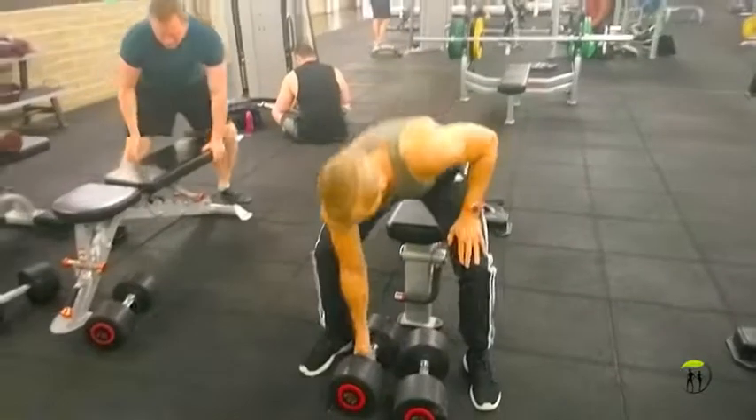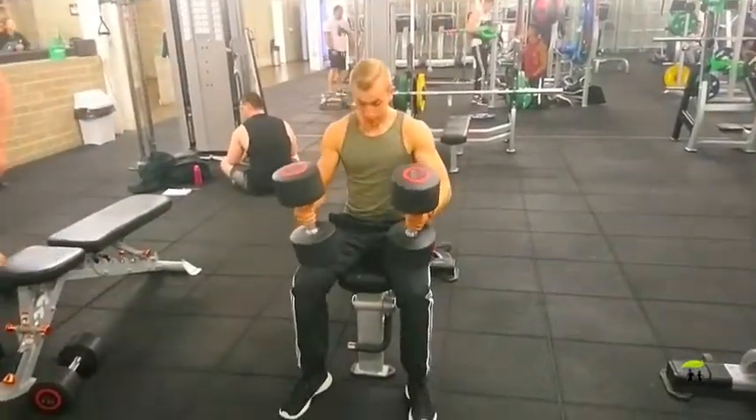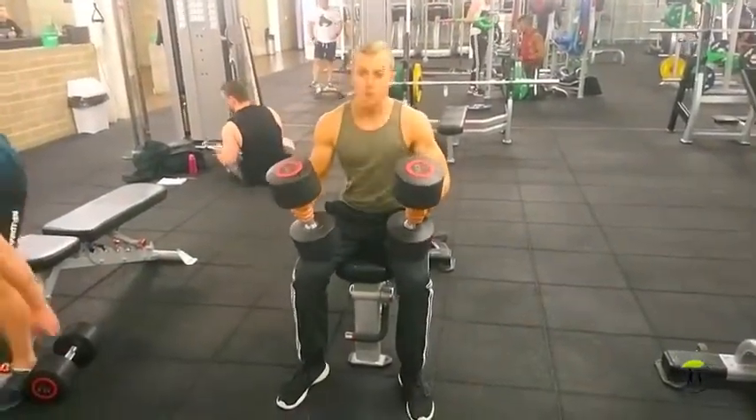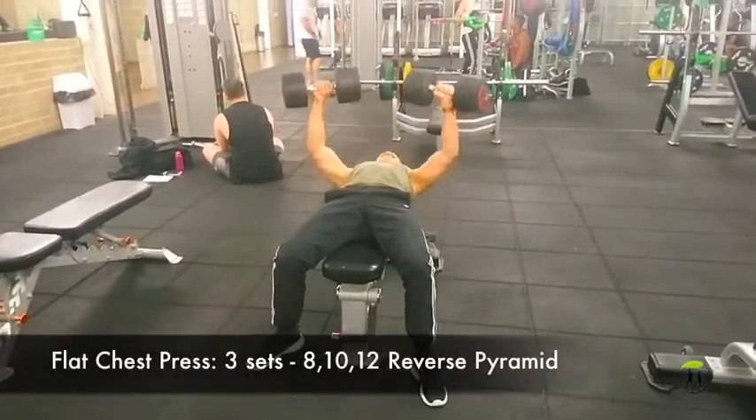Hey there, it's Ed from BirthdaySuitBlueprint.com and today I want to share with you my mass building chest workout. So we're going to hit chest first and then move on to triceps — three compound movements and two isolation movements all together for this workout.